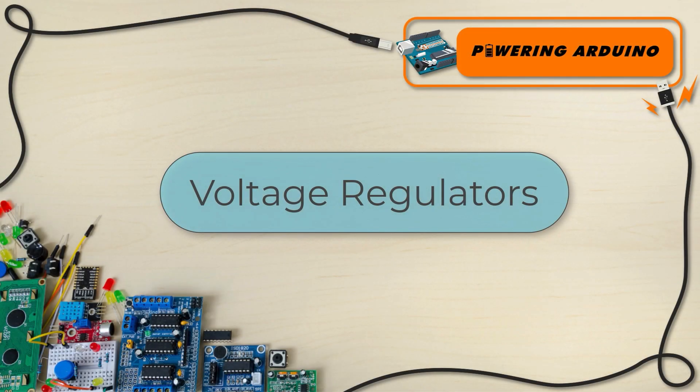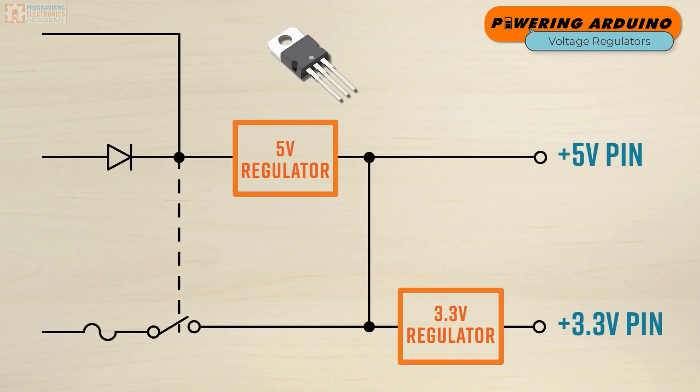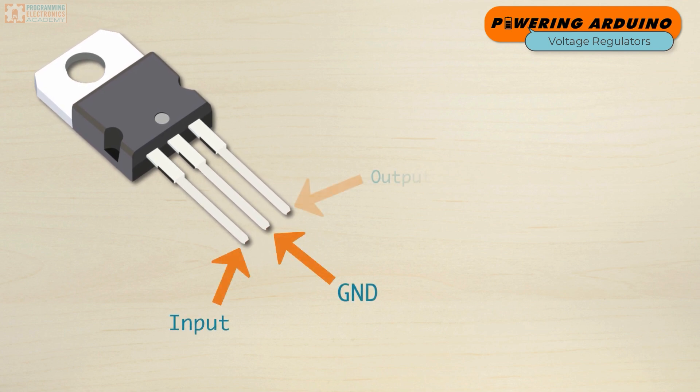Let's start with voltage regulators. A linear voltage regulator is an electronic device which is designed to maintain a specific and constant DC voltage at its output, even if the input voltage or the load conditions change. Typically, a voltage regulator has three terminals: an input, a ground, and an output.